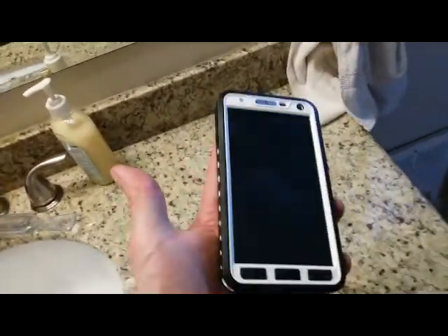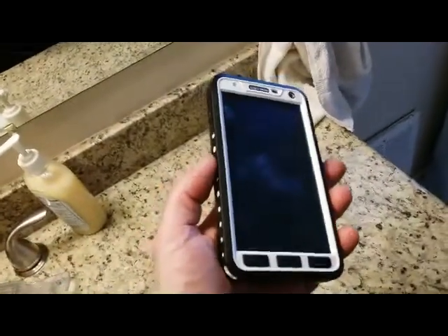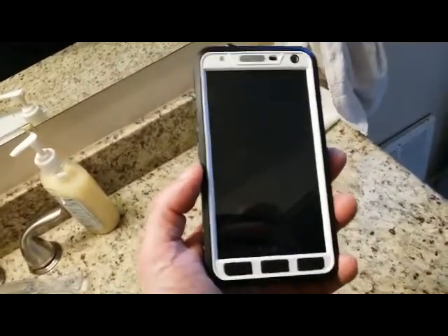One thing you will notice is that there is no access to the S Pen. If you're like me, a heavy S Pen user, what that means is you simply have to make sure that you take the S Pen out before you load the phone into the case and find some other accommodation for carrying that S Pen.